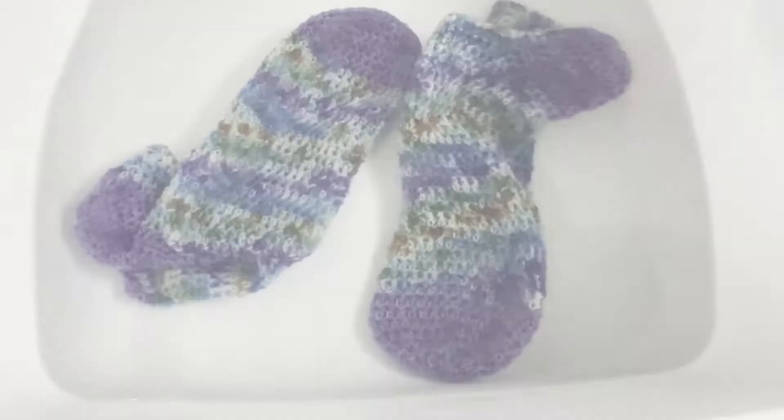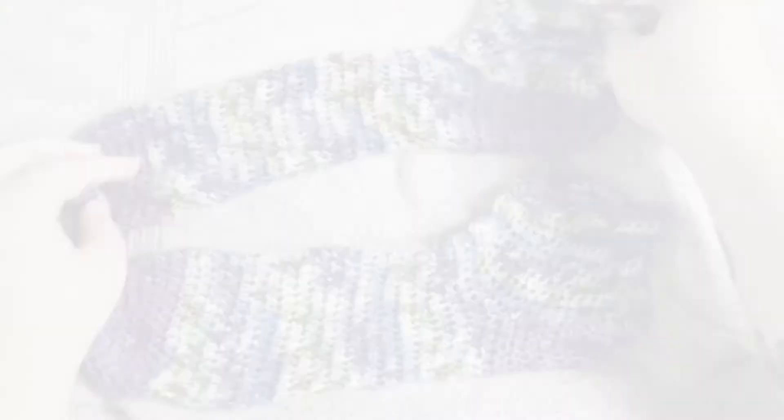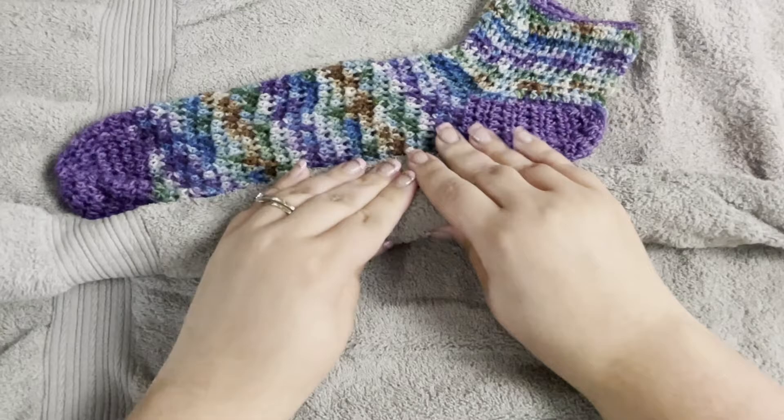Then it'll be time to wring out your socks. Gently squeeze out the excess water — don't wring it, just gently squeeze. Keep doing that until you've gotten out as much water as you can. Then lay the socks on top of a towel and roll it up, squeezing out any remaining excess water without wringing. This removes moisture and helps them dry so much faster.